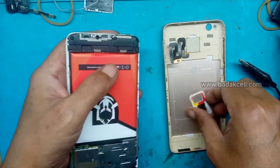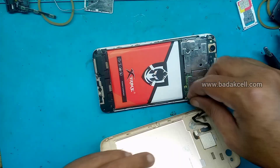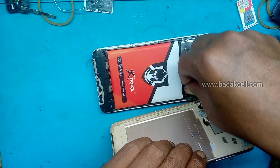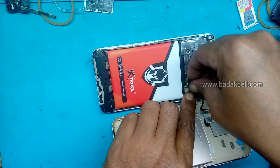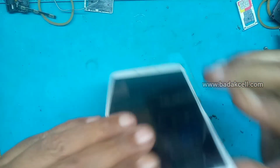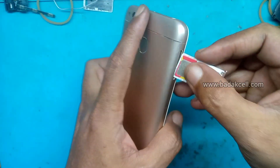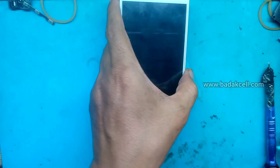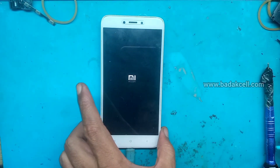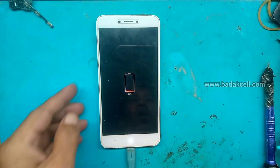Terima kasih telah menonton! Sudah selesai. Kita pasang kembali soket fingerprint, dan backdoor-nya kita rapihkan kembali. Sudah selesai. Masukkan kembali SIM tray-nya, dan kita cas ulang. Kita akan menunggu sampai ada perubahan beberapa saat, beberapa menit. Sudah tampil, ada tampilan baterai, ada 3% ini.